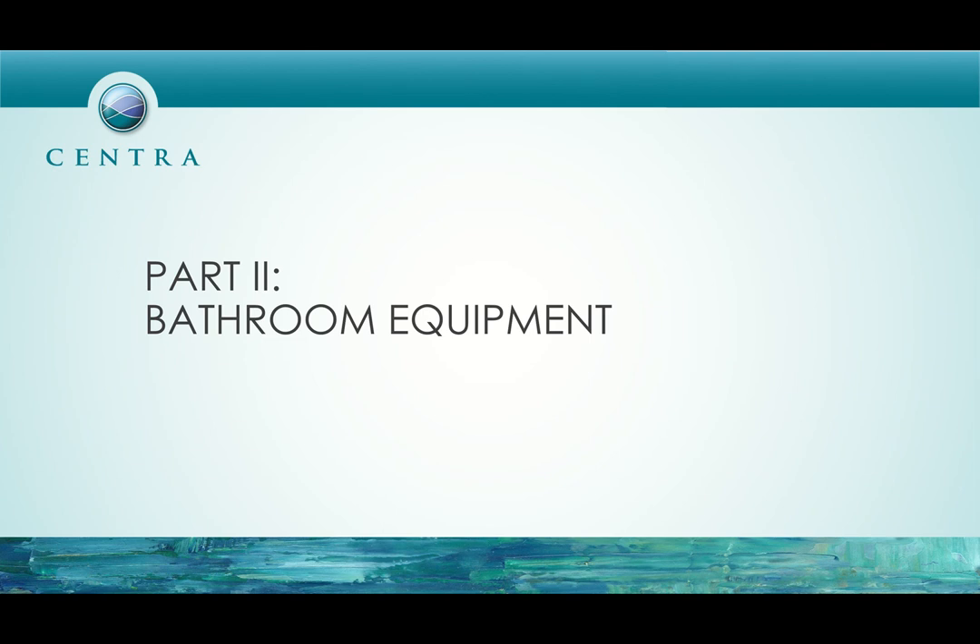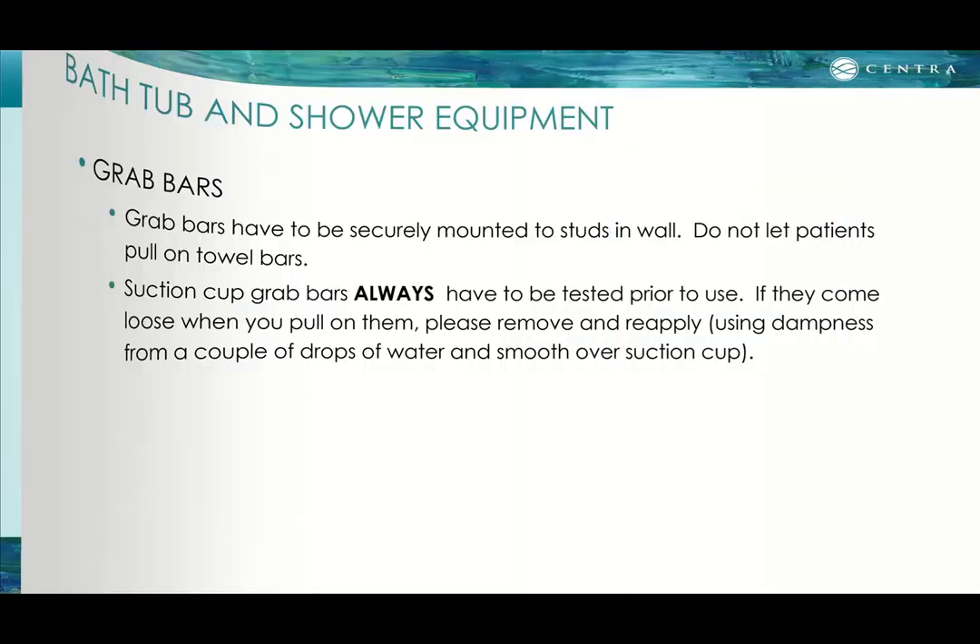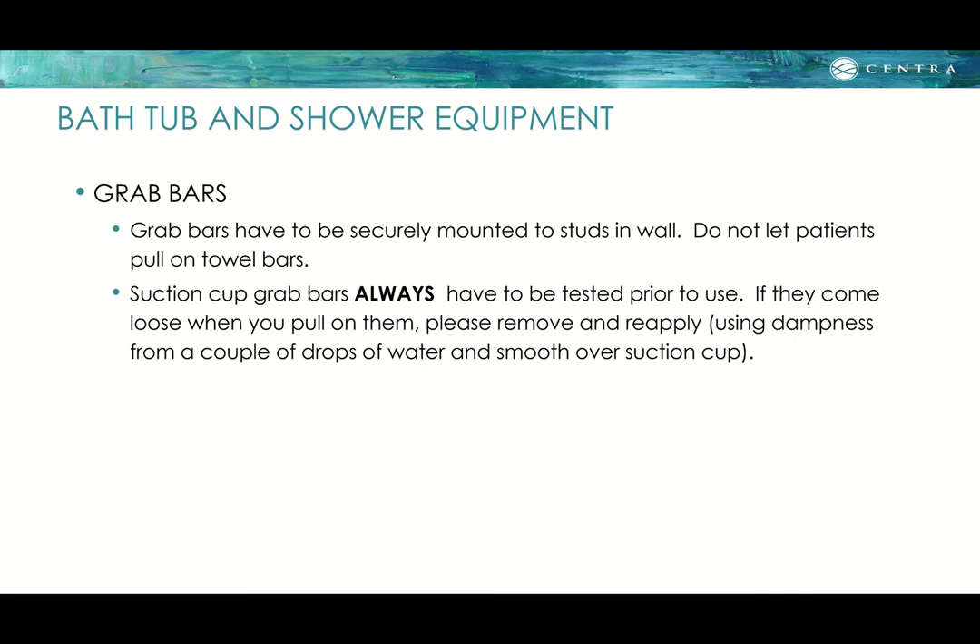Part two covers bathroom equipment and transfers. In the bathroom, patients may have grab bars, which must be securely mounted to studs in the wall if drilled in. Do not let patients pull on towel bars or anything not securely fastened. Suction cup grab bars must always be tested prior to use. If they come loose, remove and reapply — you can use a couple of drops of water on the suction cup before pressing it back onto the wall.